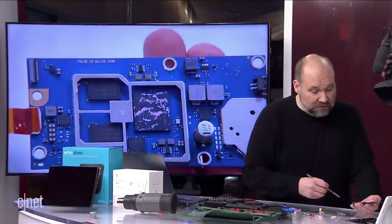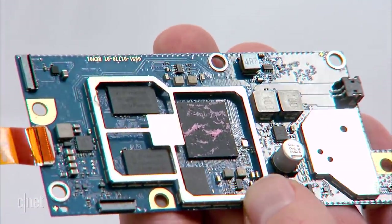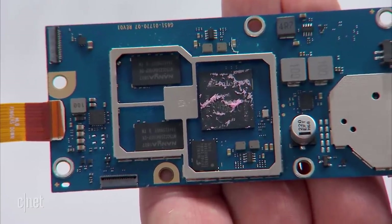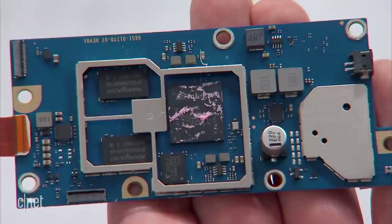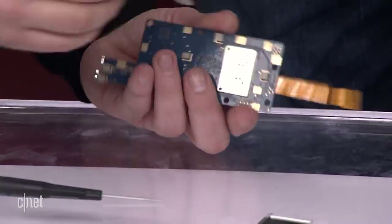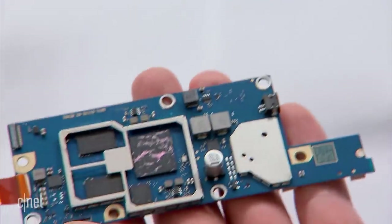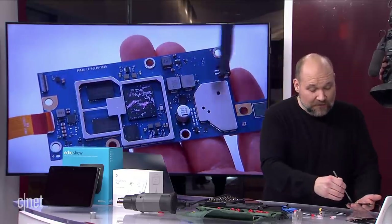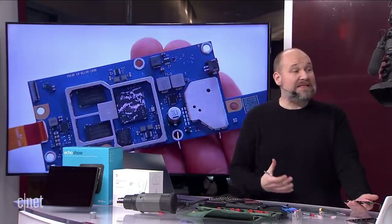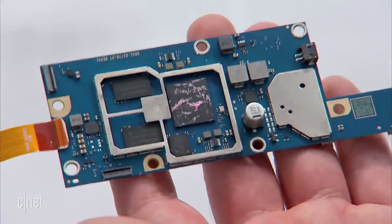Underneath the shields, we can see a bunch of chips. You can see the main processor or main SoC here, which is doing all the work. There are a couple of Nanya chips over here, which are likely RAM chips. Looking at the numbers, I think those are 128-megabit RAM chips — that's megabit, not megabyte, so divide by eight. I believe there are another two underneath for a total of four of them. The wireless chip is actually under here. It's amazing how many components manufacturers can cram into such a small space.